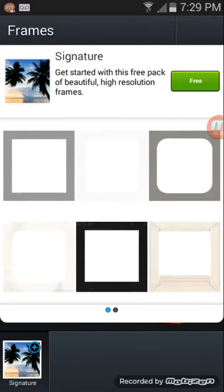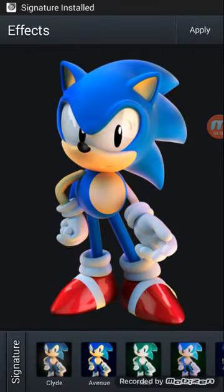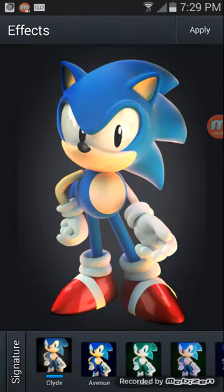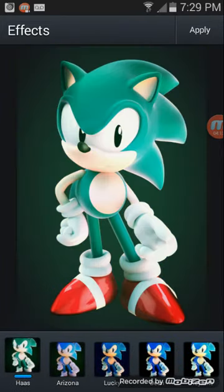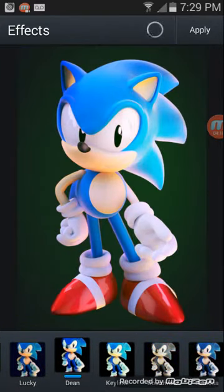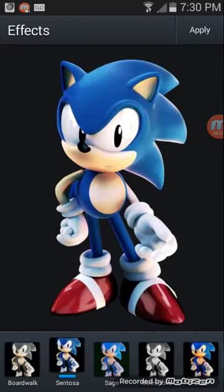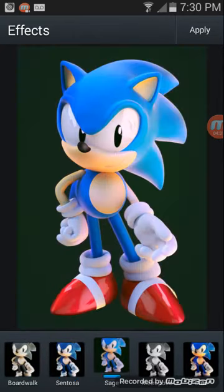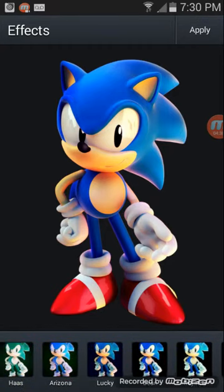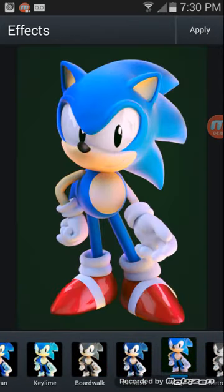Signature, free, effects. Lucky, lucky — I think I kind of like this one. Dean, key lime, boardwalk, something, sage... wait what... black and white. And I don't know what that is — it's okay. And my dog's barking. What was the one that I really liked? Here we go, stickers.